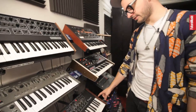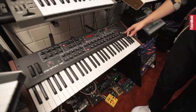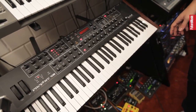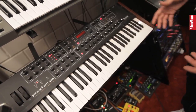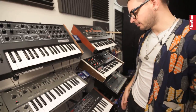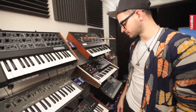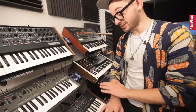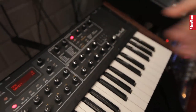Then here we have a Dave Smith Prophet 8. Dave Smith actually started Sequential Circuits and now has his own brand. This is like a Prophet 5 but with eight voices instead of five. Really similar sounding — I would say a little bit more bright, a little bit less bottom end, more thin, but really powerful, completely analog. And if you ever buy one of those, make sure you get the ones with the rotary that stops from zero to max, because the infinite rotary ones are really not good. I actually think they stopped making them.